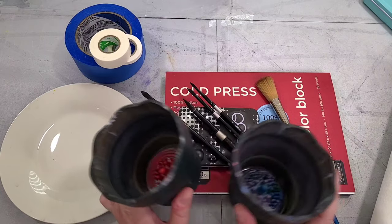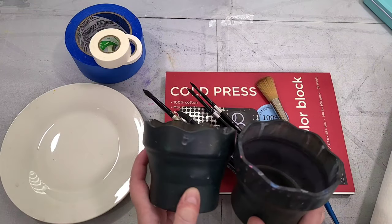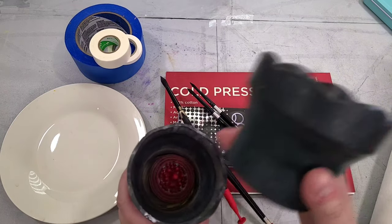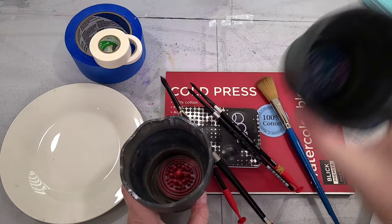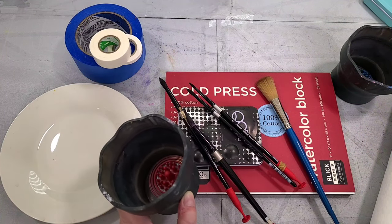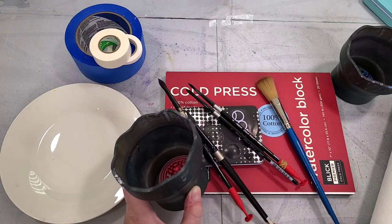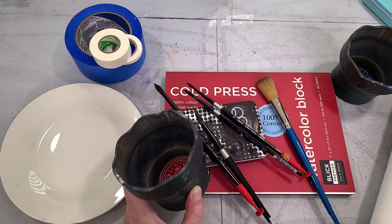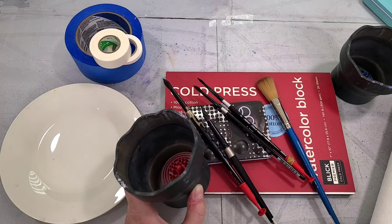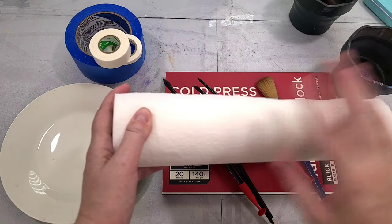We're going to need something for our water. I recommend having two water cups — one labeled clean, one labeled dirty. The clean cup is only ever for dipping a clean brush for a clean wash of water; the dirty is where you actually rinse your brush. That helps prevent muddiness in your watercolor paintings. I also use filtered water because I live in an area with a lot of minerals and sediments — not a necessity, but it really helps my watercolors perform as expected.